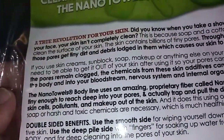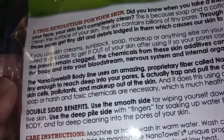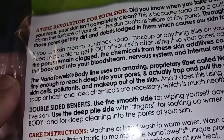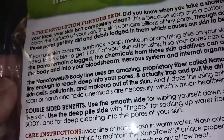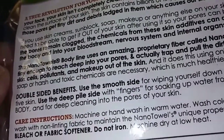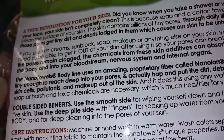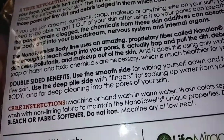Did you know when you take a shower or wash your face, your skin isn't completely clean? This is because soap and cotton towels only clean the surface of your skin. The skin contains billions of tiny pores. Through daily life, these pores get tiny dirt and debris lodged into them, which causes our skin to be unhealthy. So this helps a lot with that.